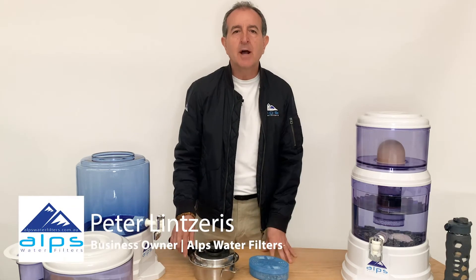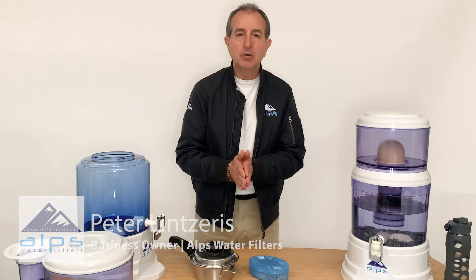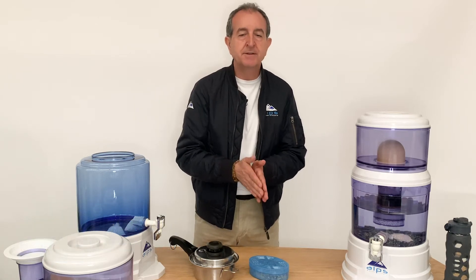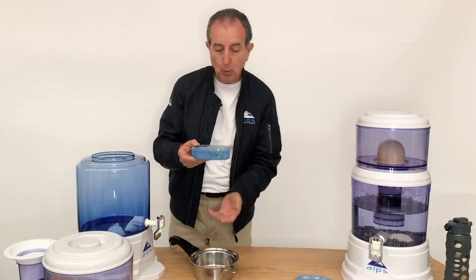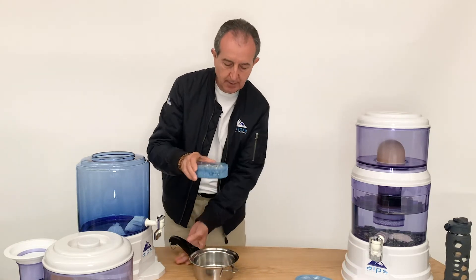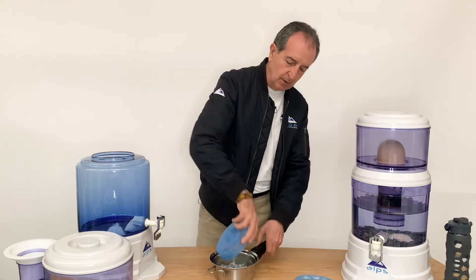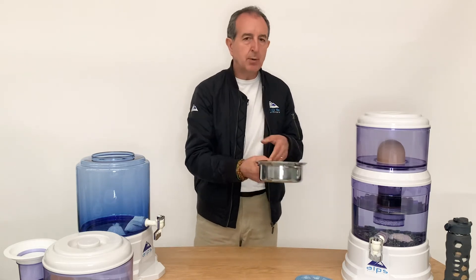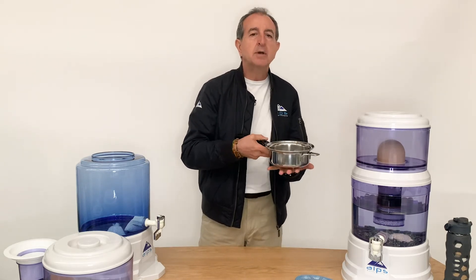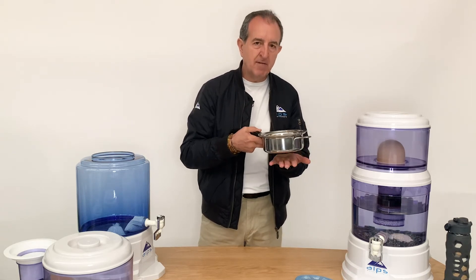Hi guys, Peter from Alps Water Filters. I'm going to show you how to prep your rocks when you first receive them, and every six months after that. Once you receive them, take them out of their plastic and just pour them into a casserole, cover them with sufficient water, and put them on the cooktop to bring them to boiling point and boil them for five minutes.